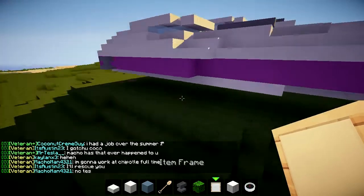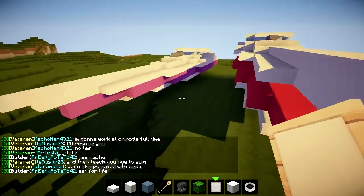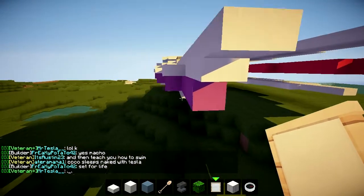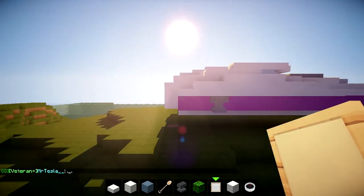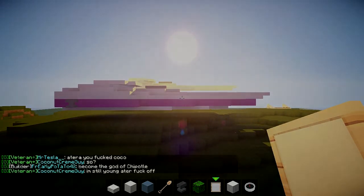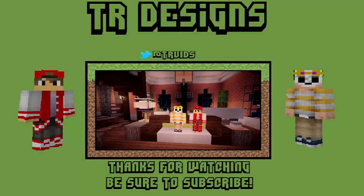Otherwise guys, that's pretty much finished. I do hope you enjoyed this tutorial. If there's anything else you want to see, please let me know or let TGM know. As always, thank you for watching — please like, comment, and subscribe if you enjoyed. This has been Arwar, thank you for watching, and goodbye.